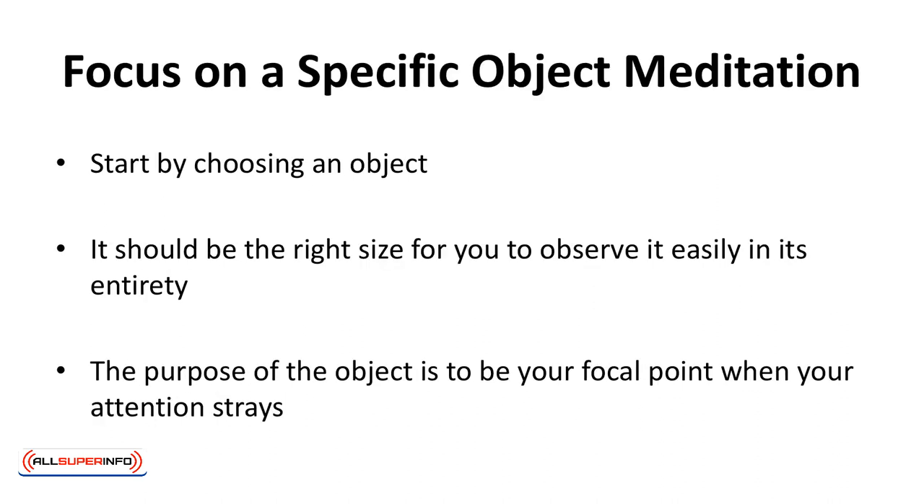Focus on a specific object meditation. You'll be keeping your eyes open for this meditation. The exercise is enormously helpful in preventing your focus from wandering. Start by choosing an object. It can be anything — a flower, a picture, an interesting design, a candle — anything that touches your fancy. It should be the right size for you to observe it easily in its entirety. The purpose of the object is to be your focal point when your attention strays.